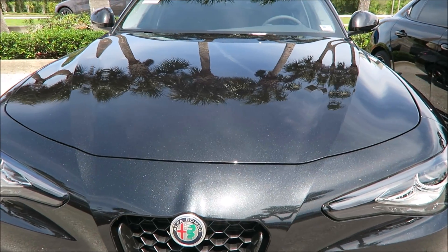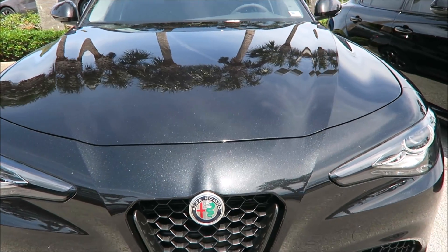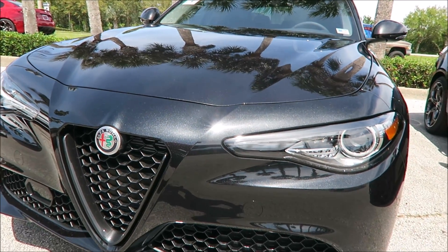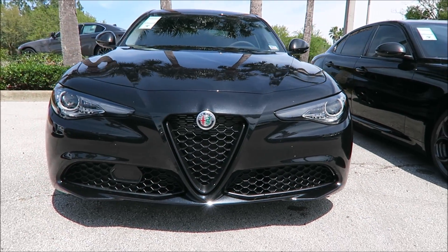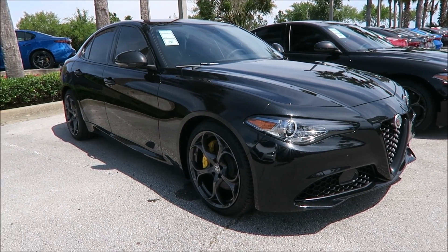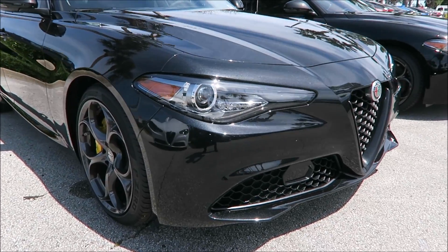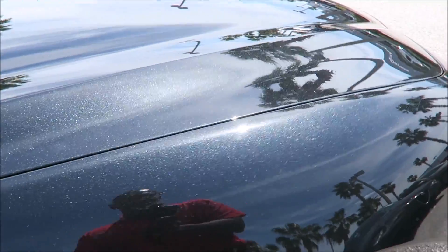With the Rosso Competizione Red, you could definitely see the lines a lot better throughout the fascia of the Giulia — up front you could really see how aggressive it looked. With the Volcano Black, it doesn't make too much of a difference as far as the look and the stance of the car. At $600, it's not a bad option to stand out just a little bit more. But where you really see value is at the $2,200 range — that's where a paint job is truly immaculate. This is a great paint job, but it doesn't really scream something premium.